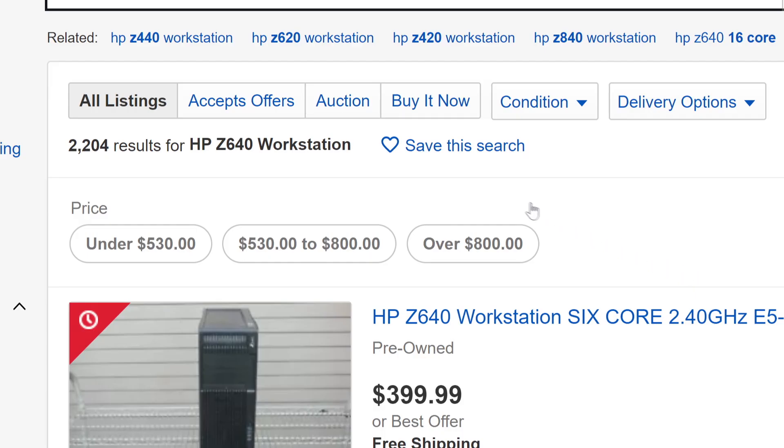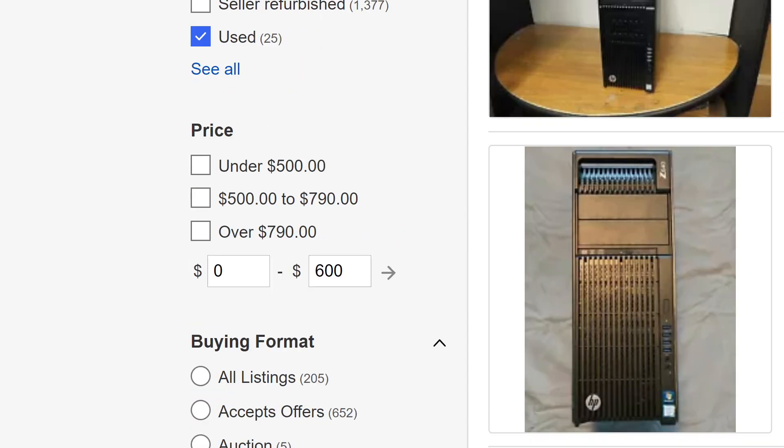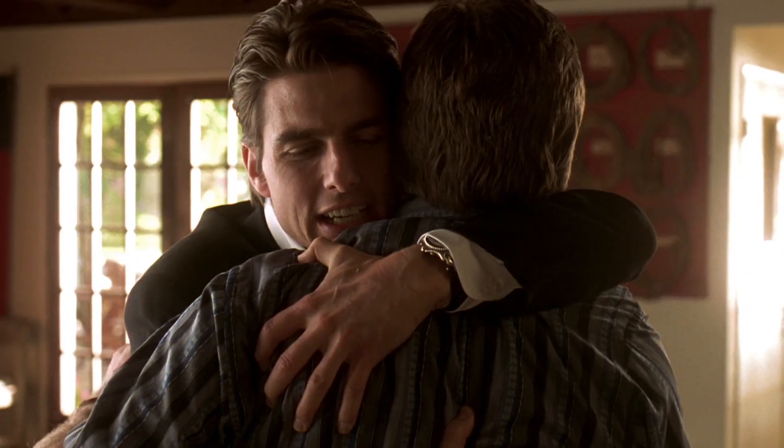Step two: set up a saved eBay search in your account with your search criteria and wait for the right workstation to become available. Bid, buy, and that's it. These machines have lived in corporate environments, have been generally well-loved, and are often only 18 to 36 months old.